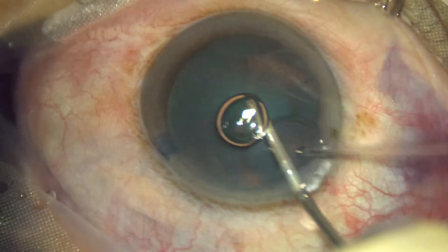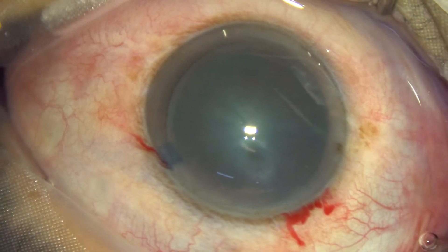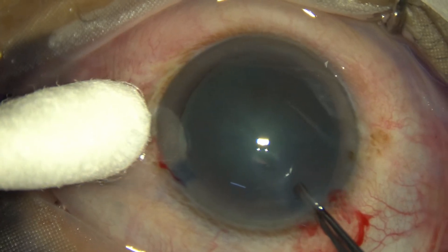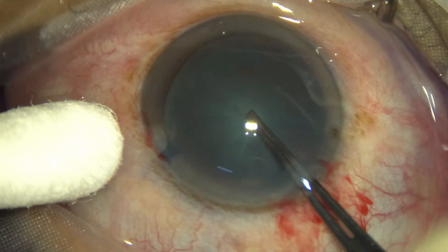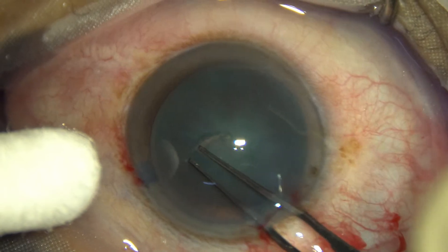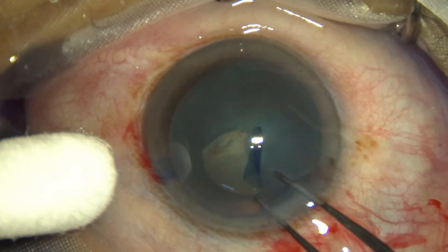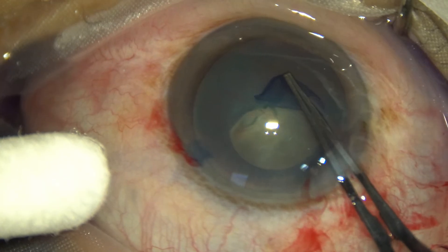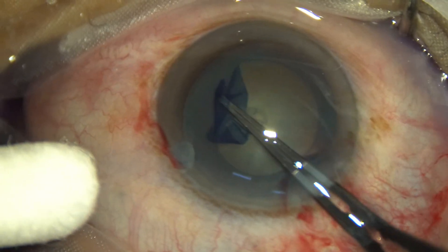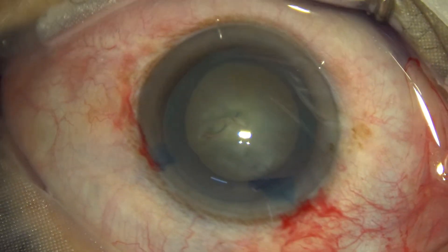The anterior chamber is now filled up with 2% viscoelastic. The eyeball is supported by a cotton-tipped instrument. The forceps is introduced, the anterior flap is lifted up, the central part of the capsule is pierced, and it goes to the periphery. One side is held, and the capsulorhexis is guided anti-clockwise all around, and an adequate size rhexis is completed.